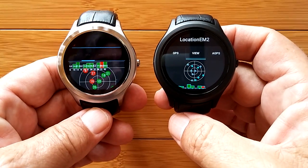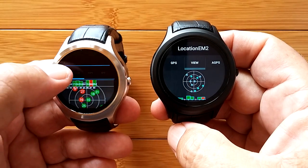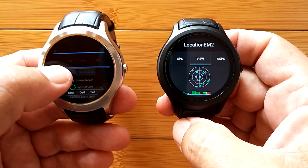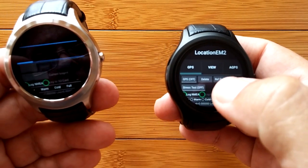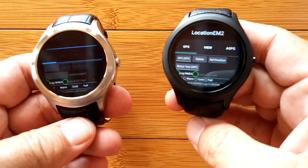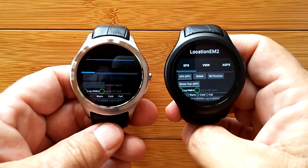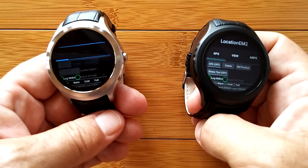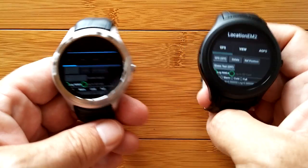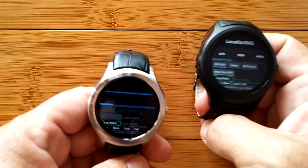Again, that's the easy answer. The more complicated answer is this: some of these watches need to have some sort of internet connectivity for this to work. Not sure why, but obviously if you're going to use maps or something like that, you have to have the internet in order to download the map. Unless you figure out some way to archive the map offline onto your watch — but if not, you've got to have an internet connection.